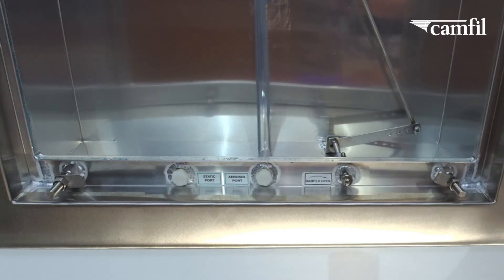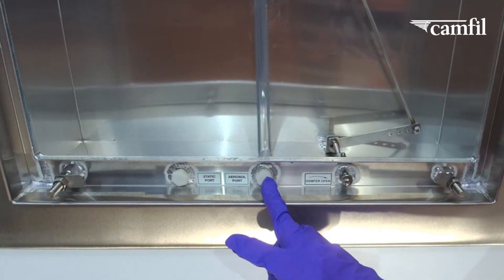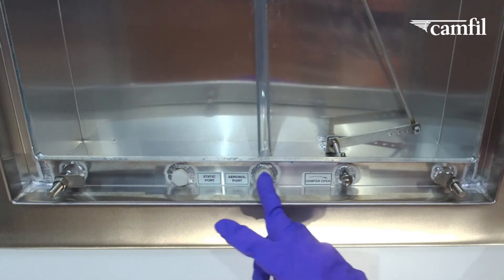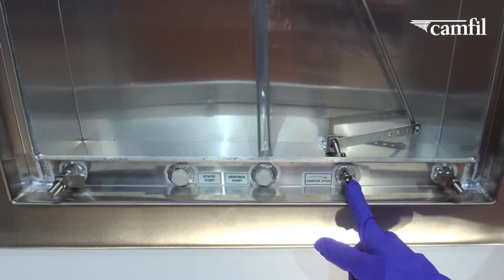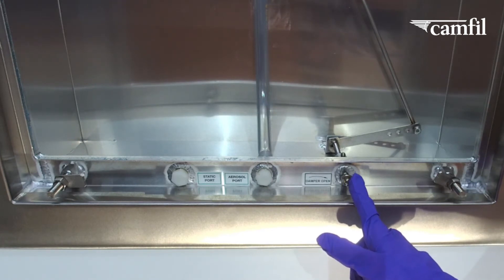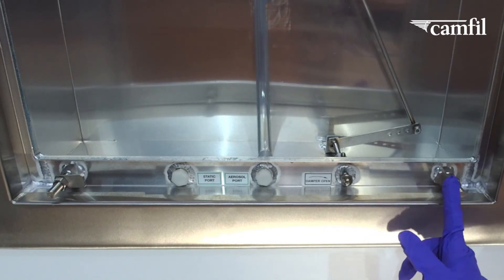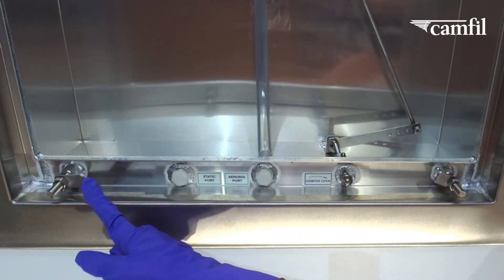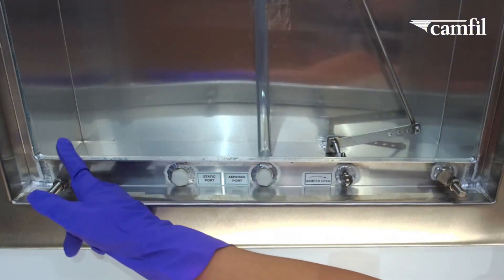The PharmaSlim Terminal housing features room side access for your static pressure and aerosol injection port with a standard connection. You also have room side damper adjustment capability of the Bowtie damper, which comes as the standard option on this housing. Your manual filter clamps are here, and you can also see the knife edge that sits in the gel track.